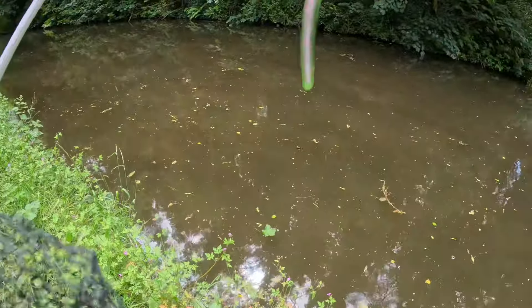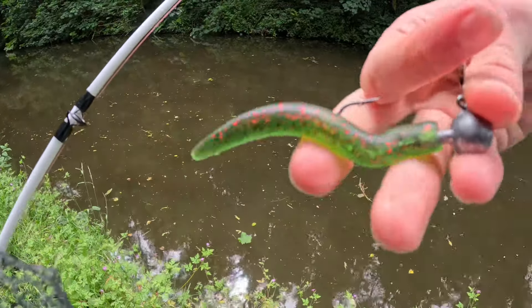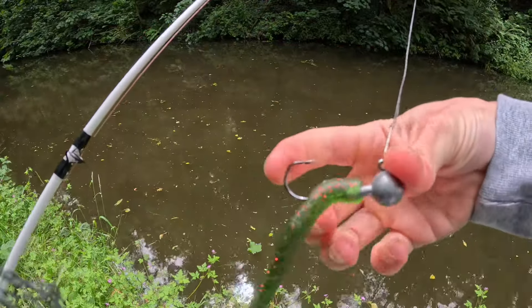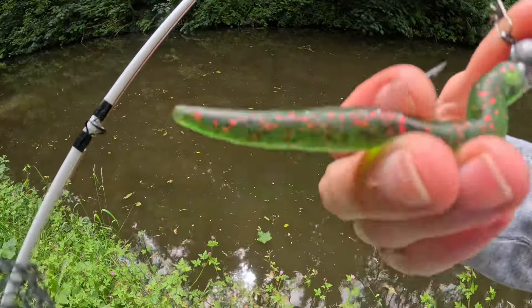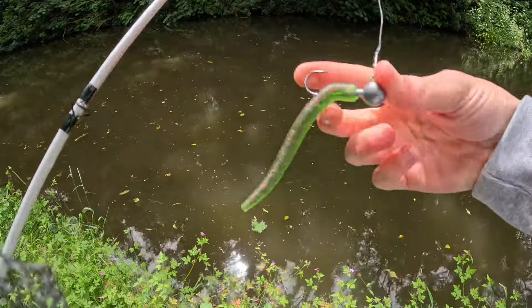I've put on a new lure - this one is like a massive jumbo worm on a big jig head. I'm hoping this will get a big, absolutely massive perch. It's got a good profile and the worm has a scent to it as well, which is a good thing. So let's see if we can catch something on this.